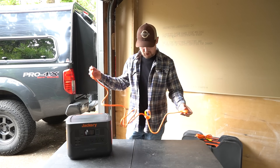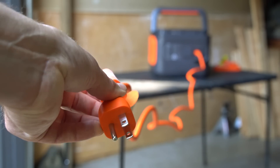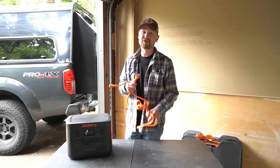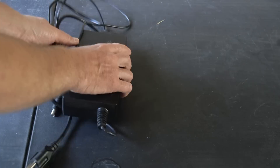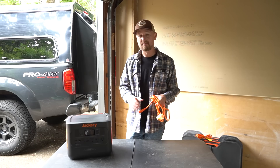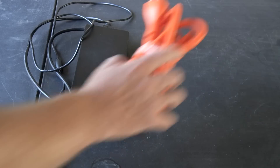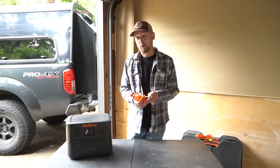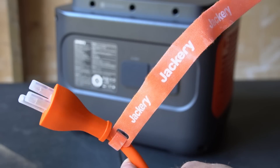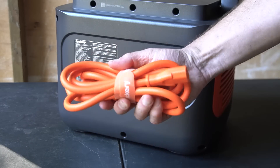An additional detail about AC recharging: if you want to plug it into your house to recharge it, there is no longer a transformer box that is part of the cord. It is just a cord that plugs into the unit. My Jackery 1500, for example, has this awkward bulky box that is part of the AC power cord. That makes transporting the recharging cable much, much tidier. And all the different cords that come with this have really nice Velcro ties incorporated right into them, so it's very easy to package things back up for transportation.